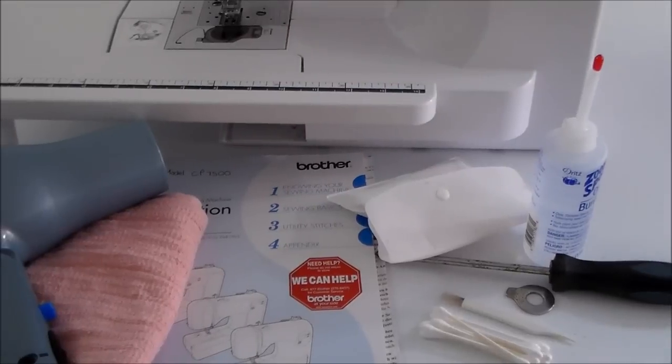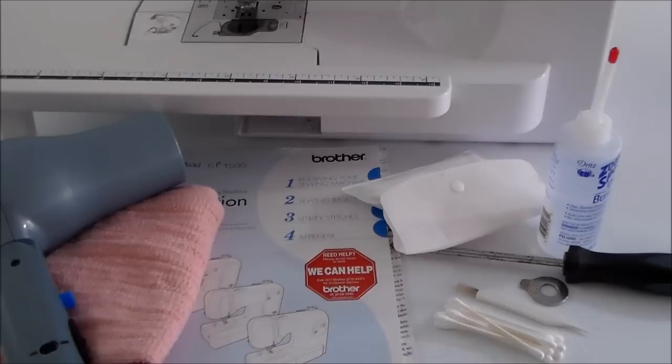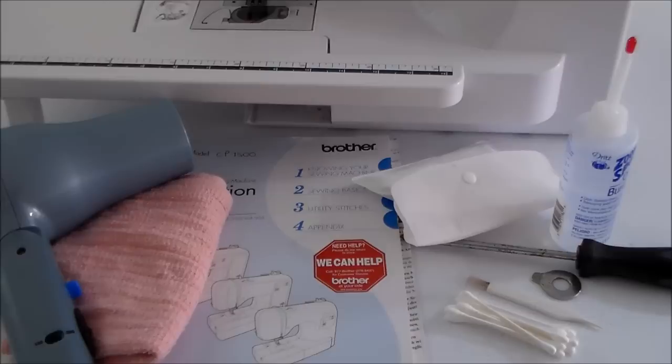The cleaning of my sewing machine is well overdue, so I'm going to go through it with you today. I really have to admit I don't do it as often as I should, so this could be interesting when I take it apart.